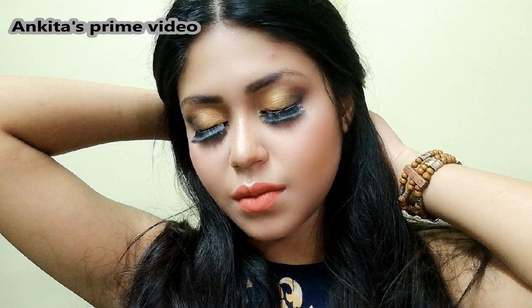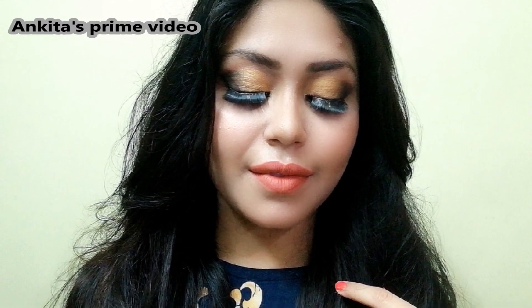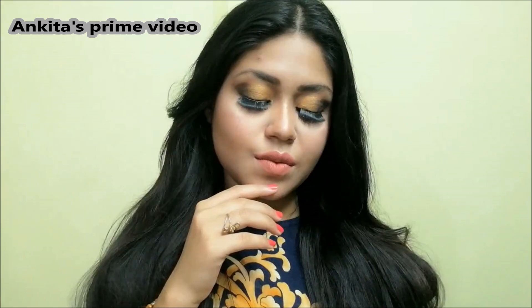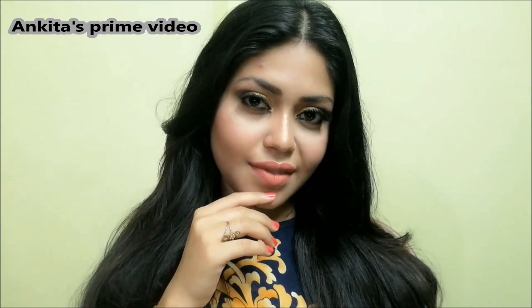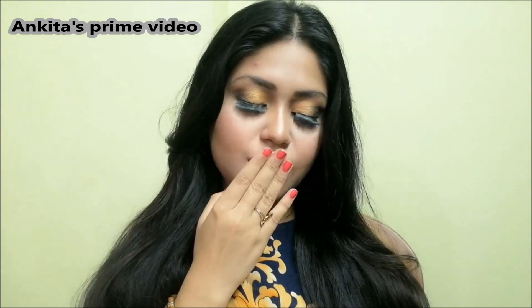I hope you enjoyed this dramatic golden smokey eye — thank you so much for watching! Please don't forget to like and subscribe to my channel. Hit the notification bell, and leave a comment letting me know what you'd like to see next on my channel. See you later in the next video. Bye!